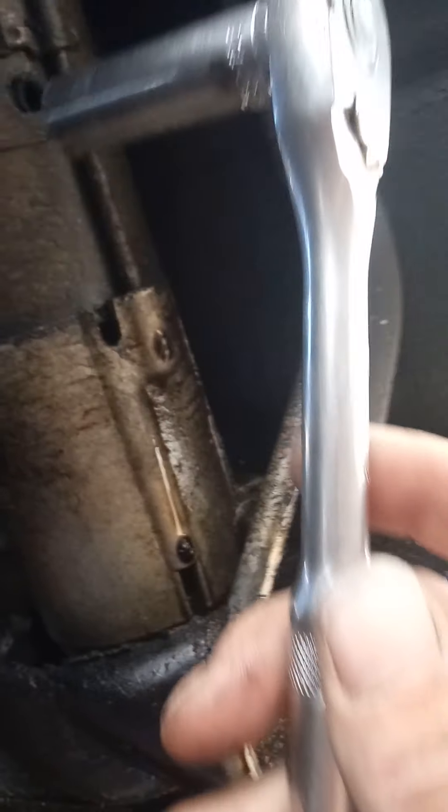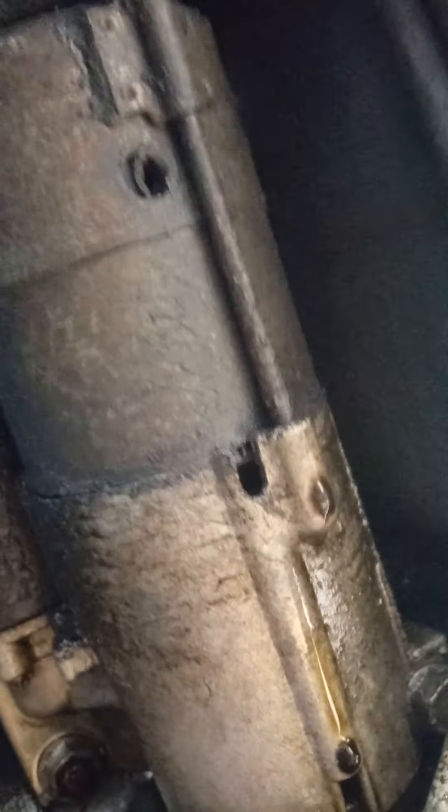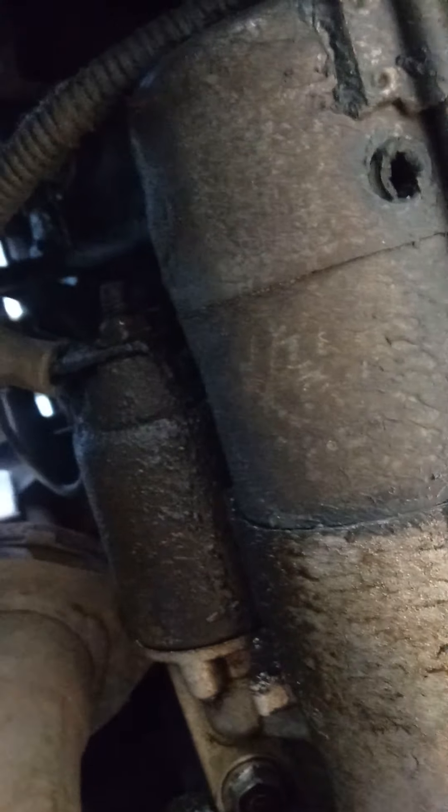Right here on the solenoid — it's kind of hard to see — but there is a 13 millimeter nut. Go ahead and remove that. Get yourself a 13 millimeter socket and a 3/8 ratchet and go to work, because it fits right in there.